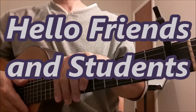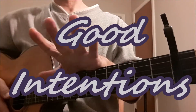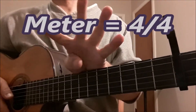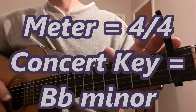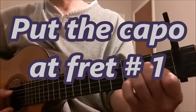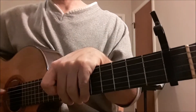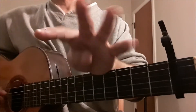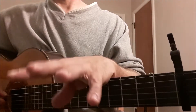Hello friends and students. Let's study the song Good Intentions. I've learned this piece in the meter of 4/4 in the concert key of B flat minor. I've put the capo on at fret 1, and we will refer to all of the chords relative to the capo as if we are in the key of A minor.